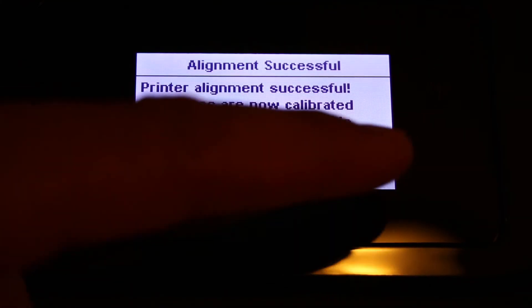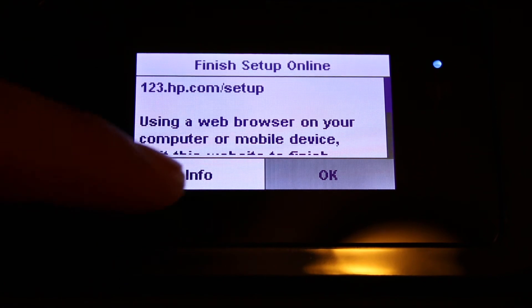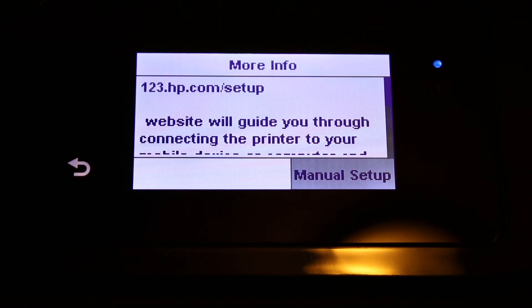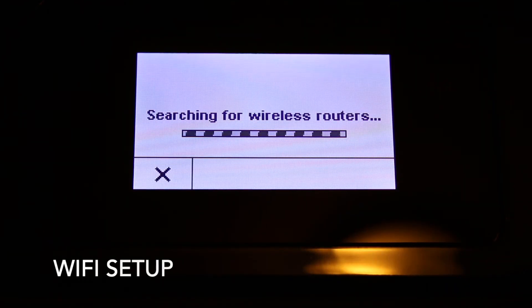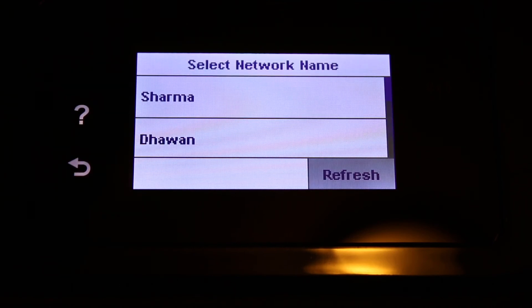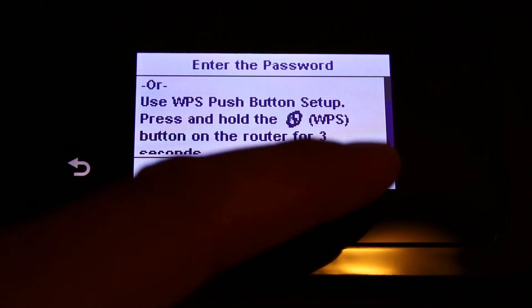It now says finish setup online. If you prefer, you can do the online setup, otherwise click the info button and select the next option: manual setup. The printer will search for available wireless routers. Select the name of your home or office Wi-Fi network and click OK.